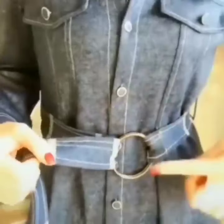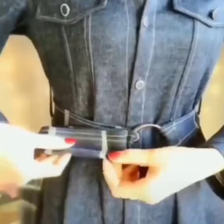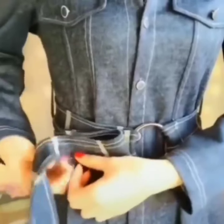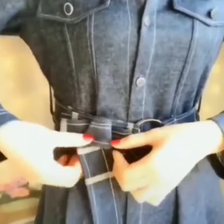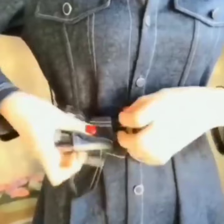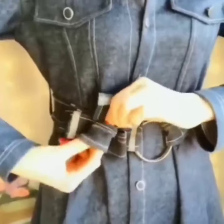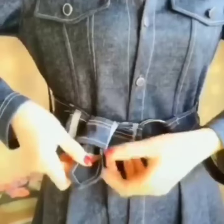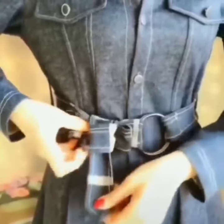Here comes the next one. It is also very easy. Fold your belt like this. Now take the same side, wrap it around the folded part and pass it through the last fold. It will secure it and it will give a beautiful look.